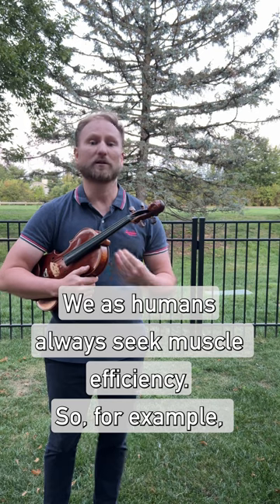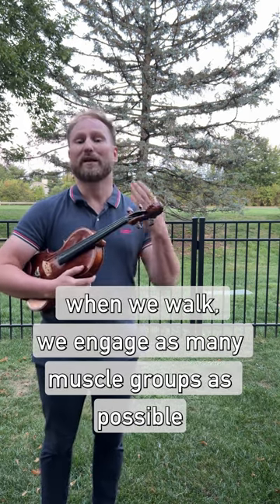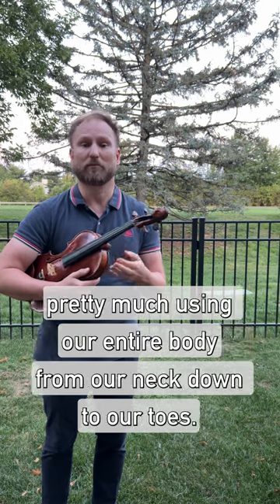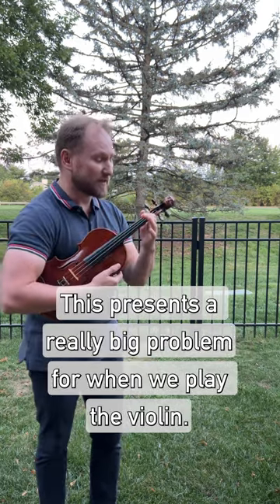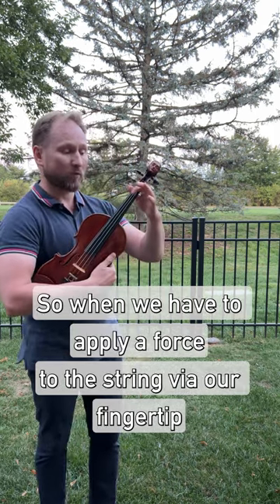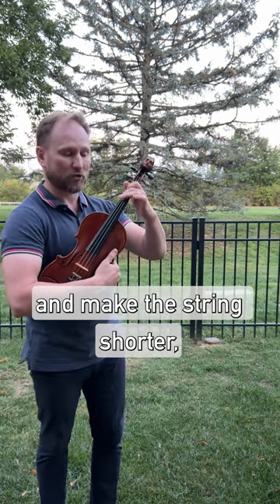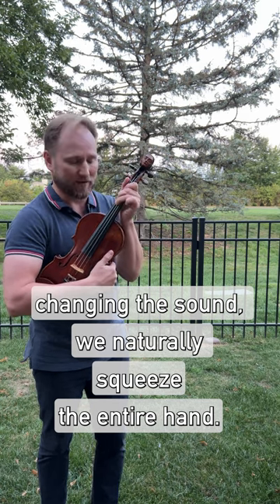We as humans always seek muscle efficiency. So for example, when we walk we engage as many muscle groups as possible, pretty much using our entire body from our neck down to our toes. This presents a really big problem for when we play the violin. So when we have to apply force to the string via our fingertip and make the string shorter changing the sound, we naturally squeeze the entire hand.